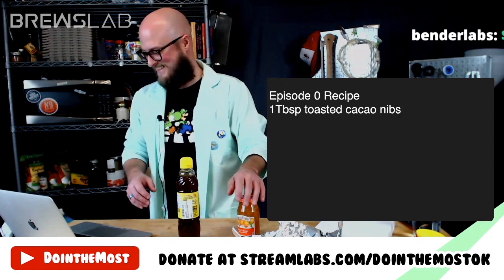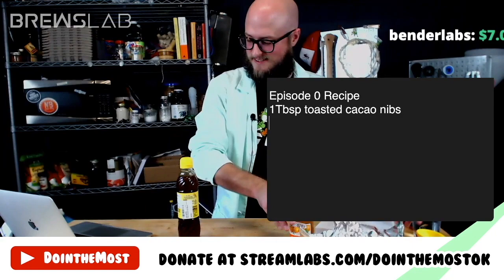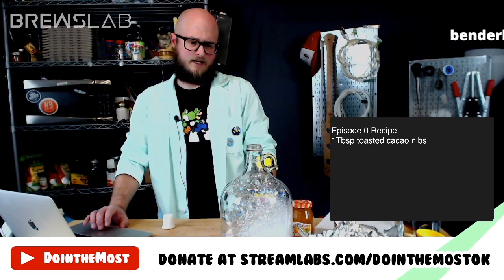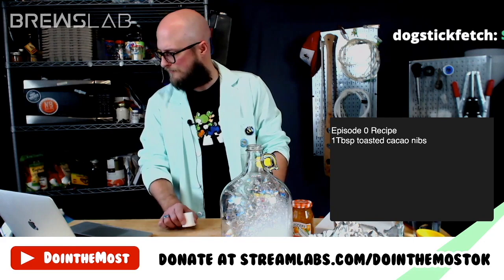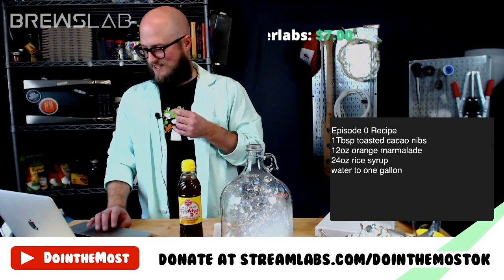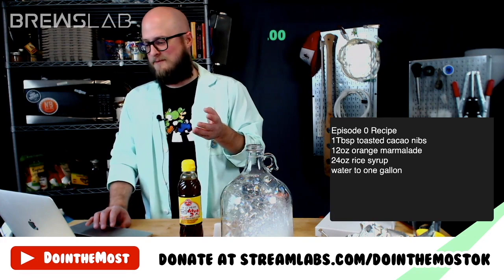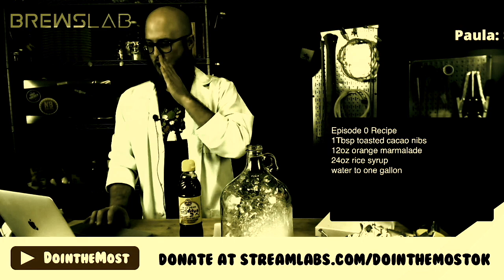What do you think about the orange marmalade? Do it all — add the whole jar. Y'all are bold! So we have 7 ounces of sugars total. This should put us in the range of like 9-10% alcohol, I think. We can still bottle condition that if we want to. Dogstick donated 666 — thank you. Paula, thank you for your $10 donation.